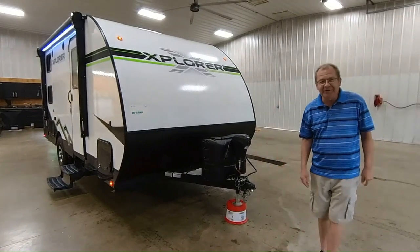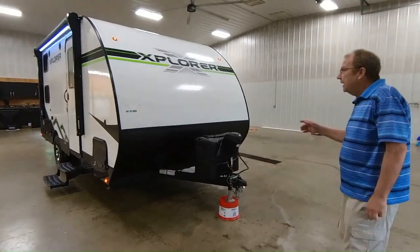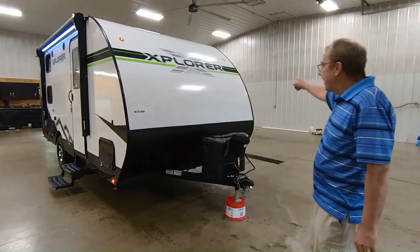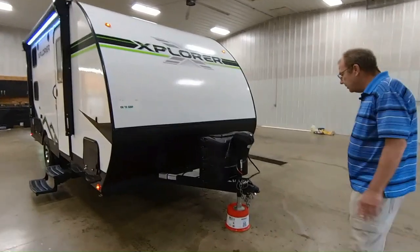Good morning, good afternoon, and good evening live from M60 RV right here in Jones, Michigan. I want to take a little bit of time to show you a new trailer that we just got in. It's a 190BHX, and it's an Explorer by Riverside RV. It's got a lot of good features on it that I think you can take advantage of when you're out there camping, seeing this great country of ours.